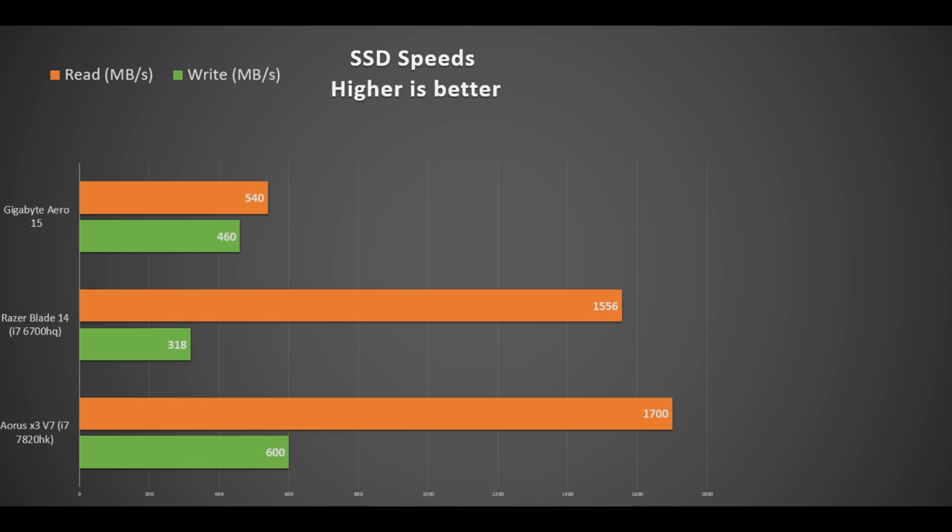It has two M.2 SSD slots that support both SATA and PCI Express. The included SSD is 512 gigabytes made by LiteOn and is a SATA drive. Its speeds are on par with other SATA drives: a read speed of 540 MB/s and write speeds of 460 MB/s. The read speeds can't compete with the drives in the Razer Blade or the Aorus X3, but for everyday use you probably won't notice, and it does help keep costs down.